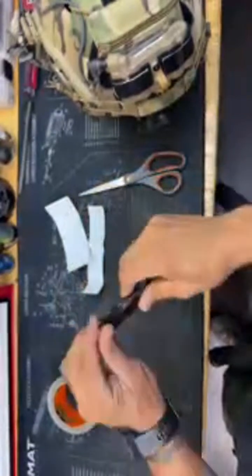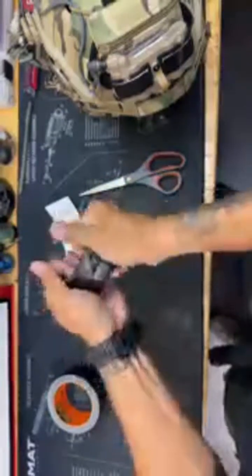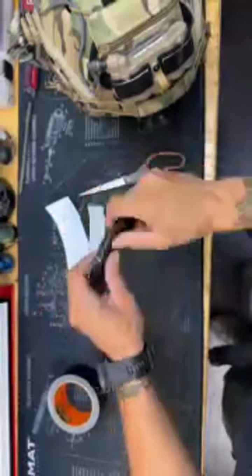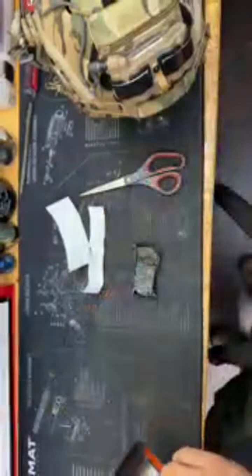Almost like you're wrapping a present. Roll that down and see how you can actually bend this so it curves to the actual helmet shape. Now it's kind of rounded, so keep adding some more tape.